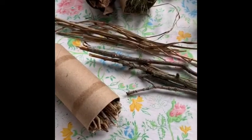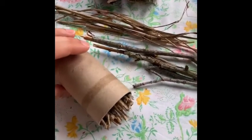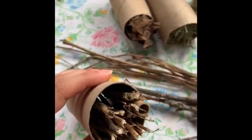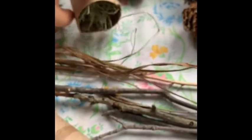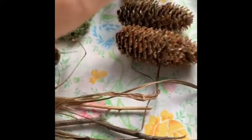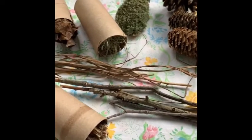To fill space and make your bug hotel more dynamic, you can also use hollowed out toilet paper rolls and fill them with the materials that you would prefer. These are filled with little stems and sticks. You can also fill them with pieces of leaves, dry grasses, moss, and pine cones. These will all encourage different types of pollinators to come take shelter or lay their eggs.